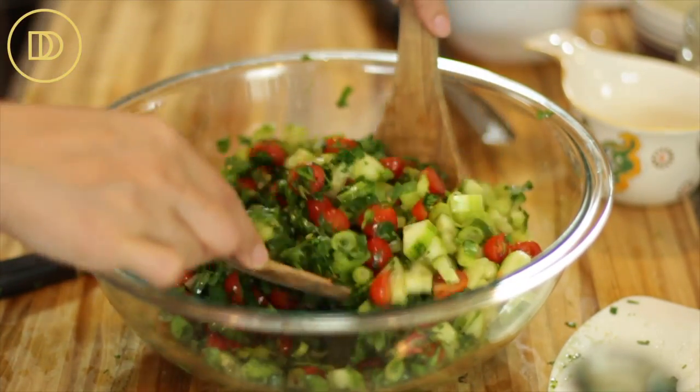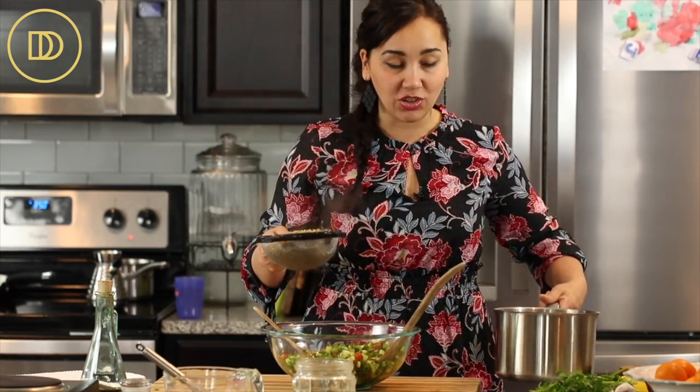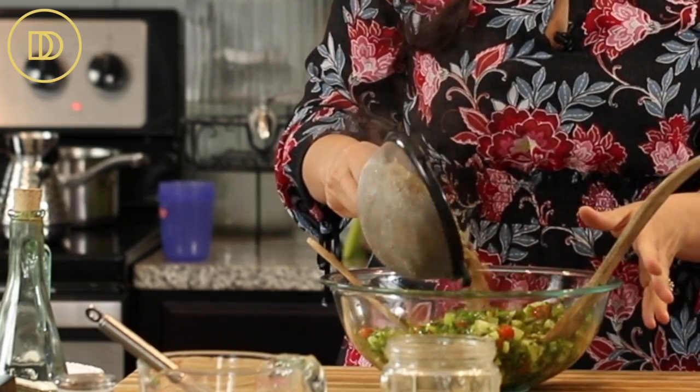Now it's time to add the cooked lentils. The lentils are still a little bit hot, but it should be okay. At home, if you're making this, try to add the lentils once they're completely cooled.